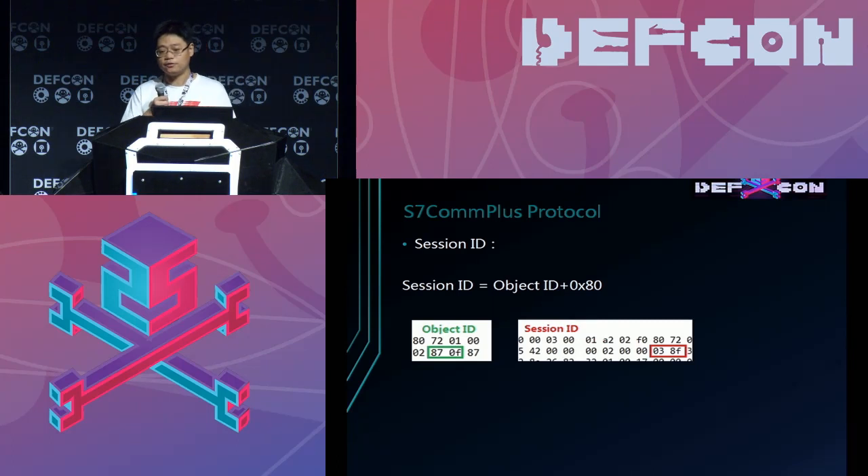There are some parts that need to be noticed because they are used to validate the packet. The value must be correct to pass validation and execute the function. These are two IDs: the session ID and the object ID.